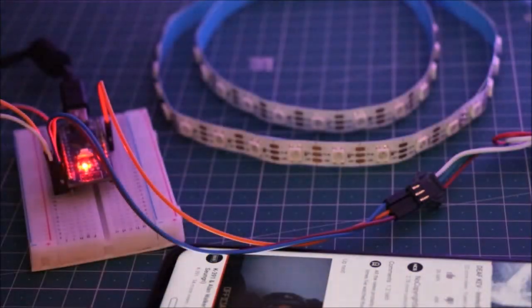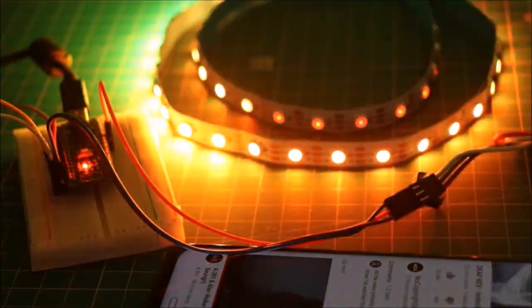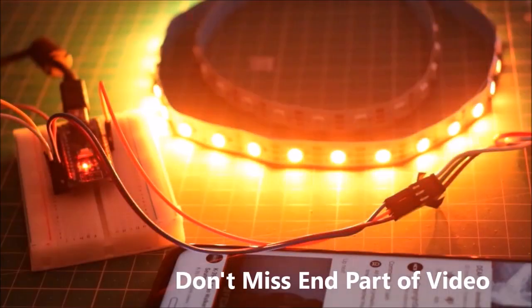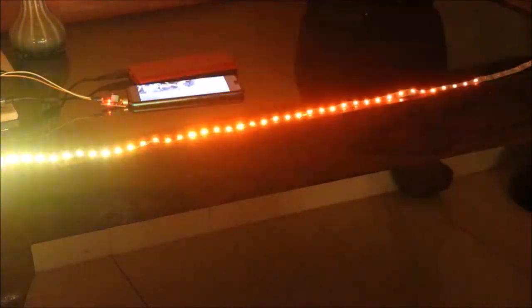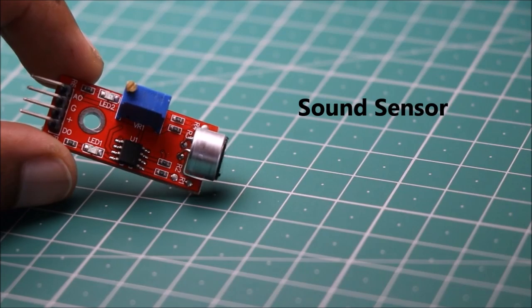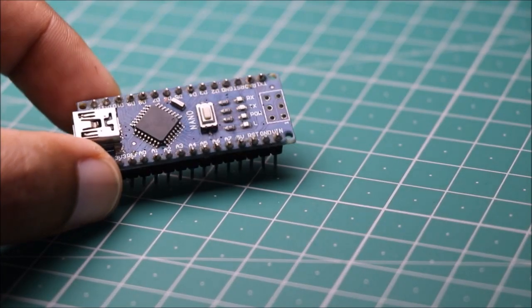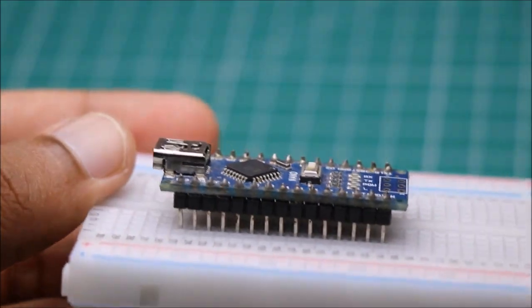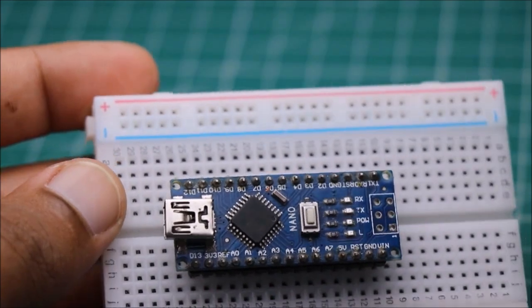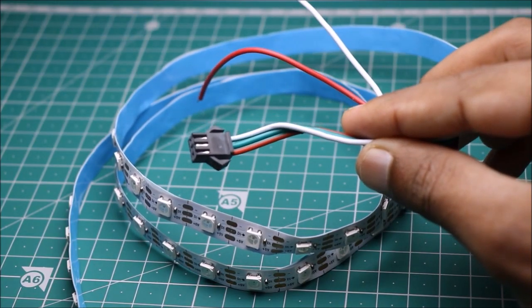Hello friends, in this video I will show you how to make a music reactive LED light. We need a sound sensor, breadboard, Arduino Nano, and an ARGB LED strip. This video is packed with lots of information, so without skipping any step, please watch the full video.